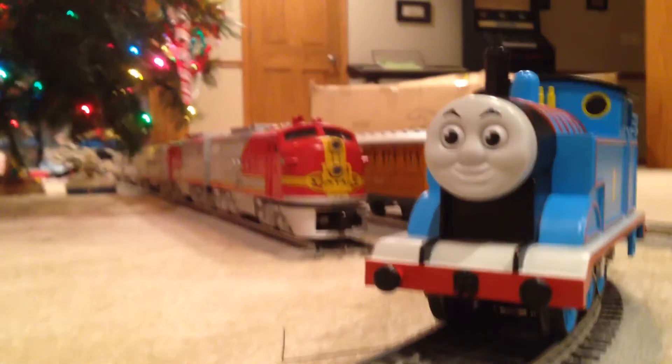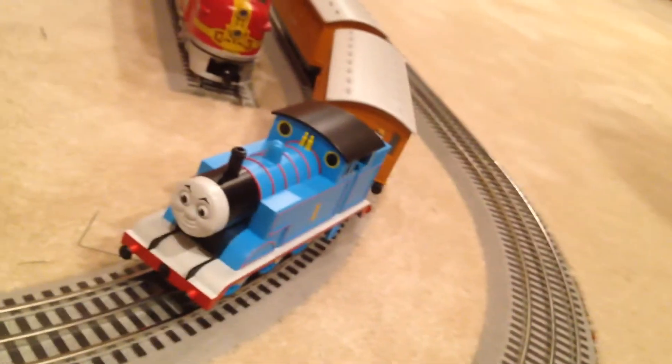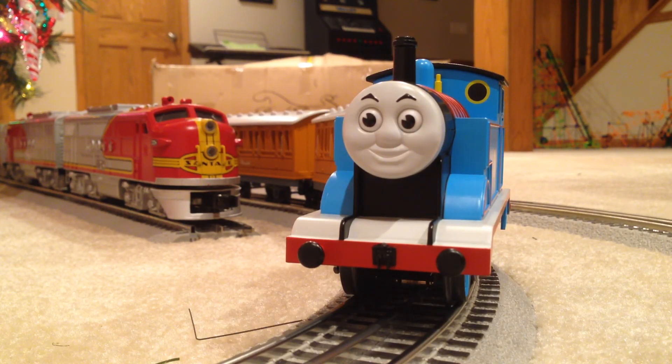Alright, that concludes this review. I just want to let you know that I needed a lighted track to remove a little bit of the power so that Thomas can operate from the CW80 — I guess it runs on like 17 volts or something, so we needed a lighted track to remove some of the power. Thank you guys for watching. Please like, subscribe, and comment. Let me know what you think of this review, how I can improve it, or what you would like to see on this channel. Thank you guys for watching.